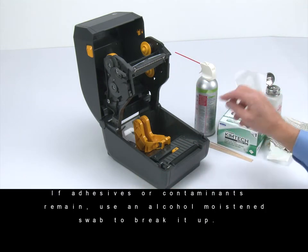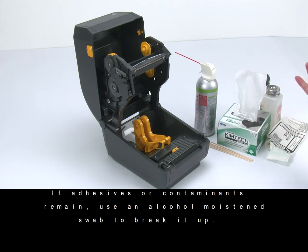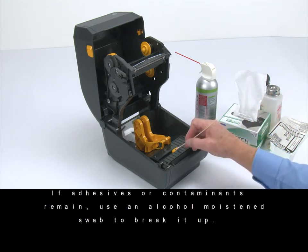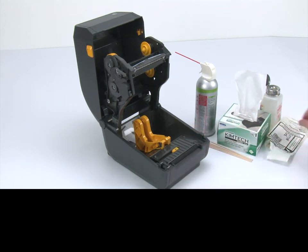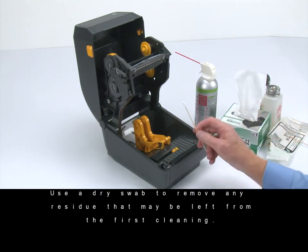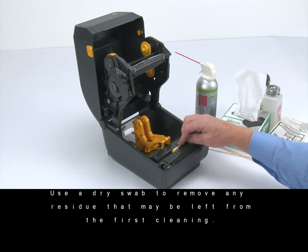If adhesives or other contaminants remain, use an alcohol moistened swab to break it up. Use a dry swab to remove any residue that may be left from the first cleaning.